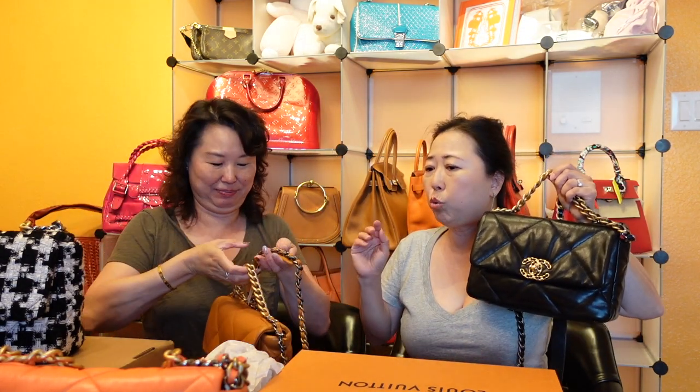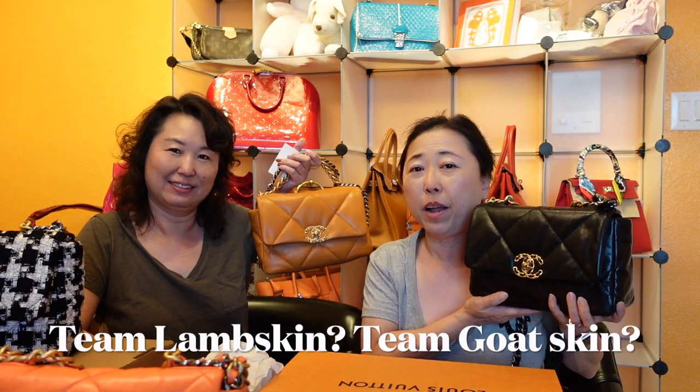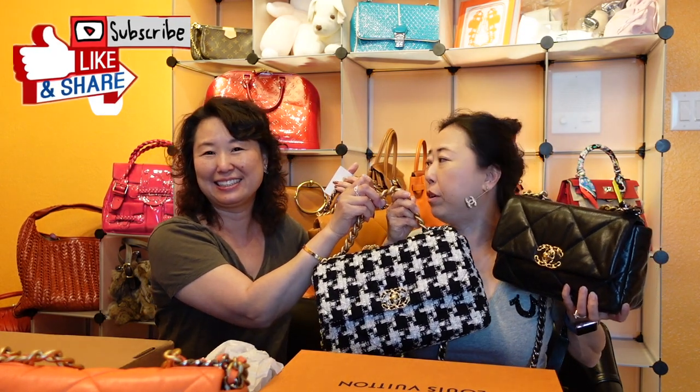Amy wraps up by thanking Sarah for showing all four Chanel 19 handbags, noting each has its own unique character. She highlights that with gold skin you don't feel the need to baby the bag, and asks viewers to comment below: are you team gold skin or team lambskin? She also gives a shout-out to the tweed houndstooth as a beautiful option. Thanks for watching — see you in the next one!